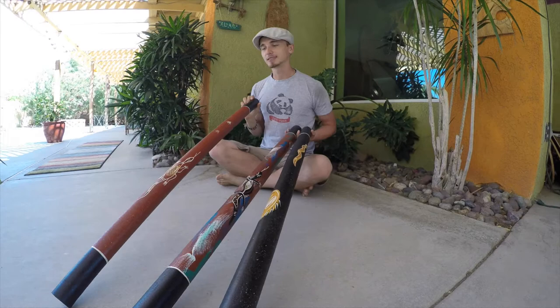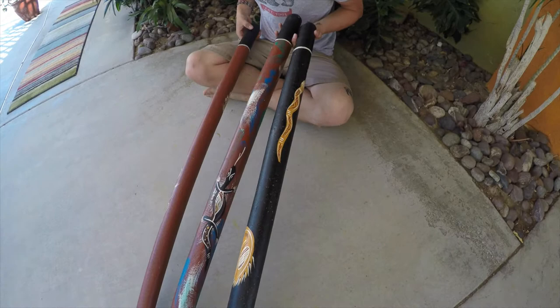These all come painted differently, so you're going to see this video on each DigiRidoos page. But we're going to put each one up online separately.